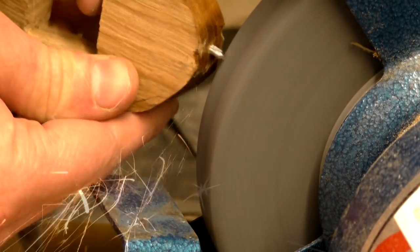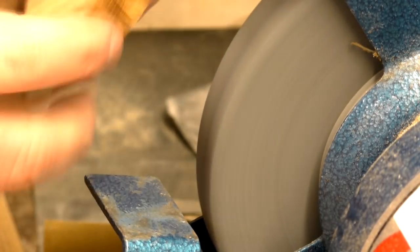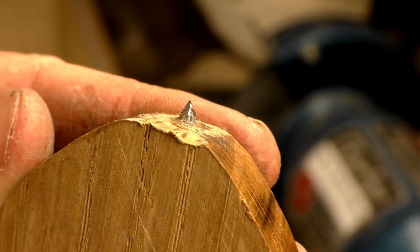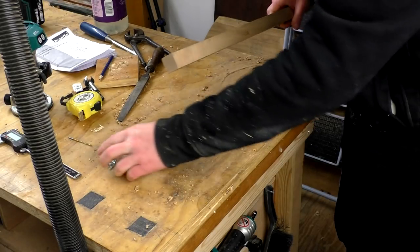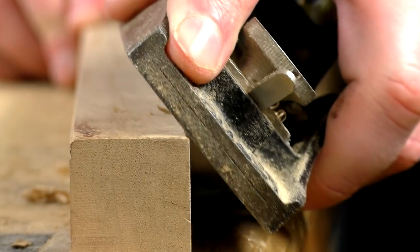I could then shape the other end of the nail to form a compass point. I used my block plane to ease over the sharp edges of the bar of the compass to make it more comfortable to hold, and then I did some final sanding.